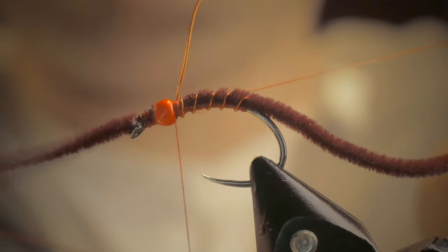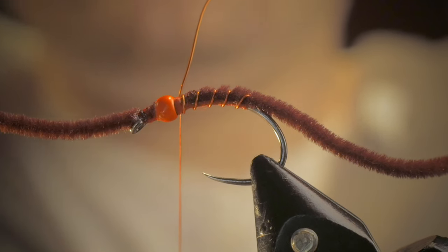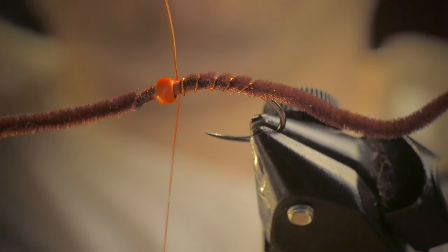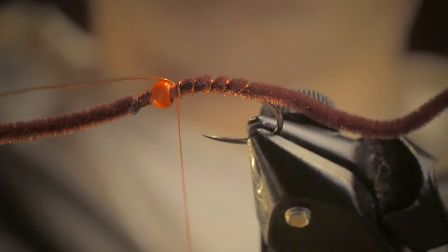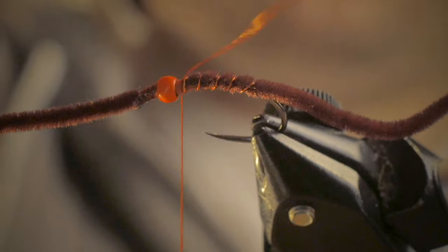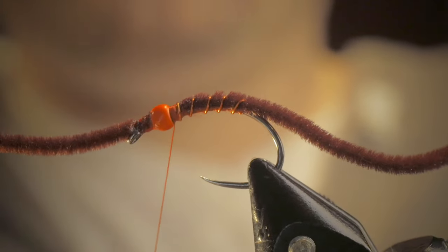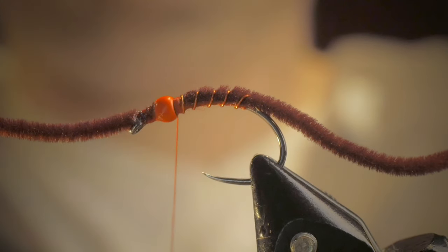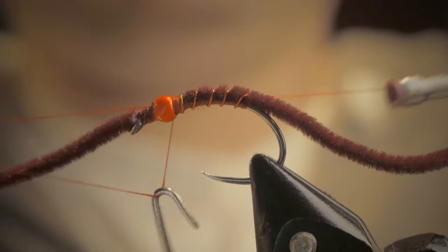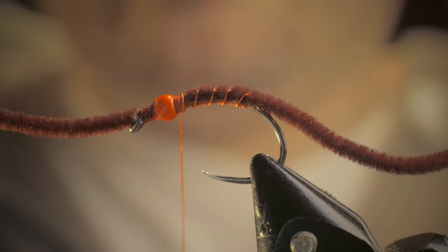We need a whip finish here — a three-turn whip finish. Leaving my thread still without snipping it, I will take my brassy wire, make a 90 degree angle, and spin it. This helps break it down and eventually it'll pop right off. Then throw another half hitch or whip finish, cover up that broken tag end, and snip your thread.